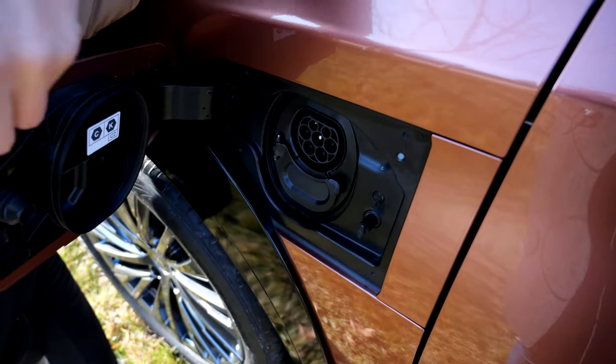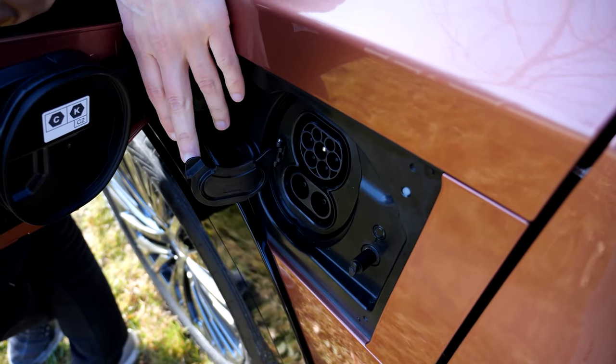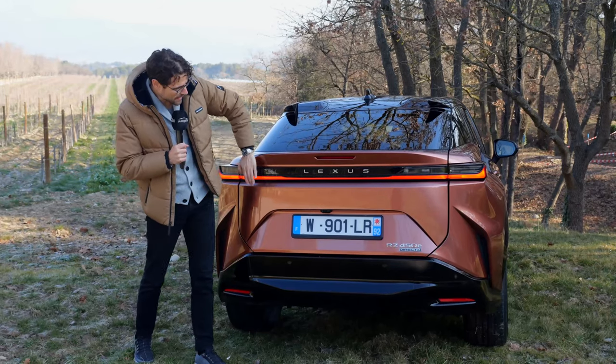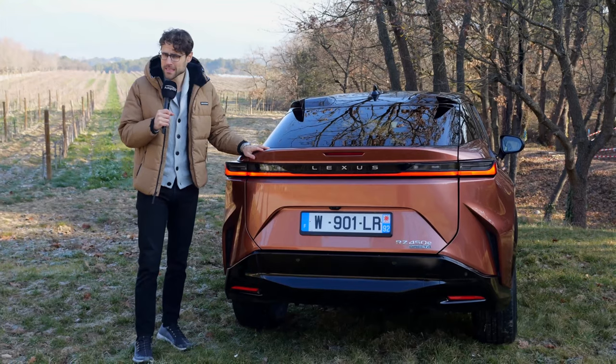DC charging is maximum 150 kilowatts, and that means 30 minutes from 10 to 80 percent state of charge. In the rear, there's a beautiful, consistent design with the light strip going all the way through. I think it does have a premium look.